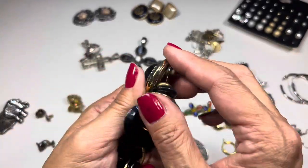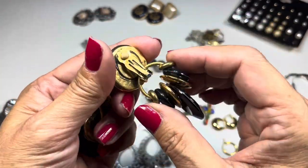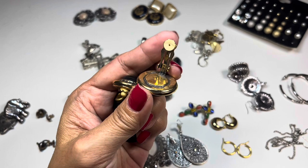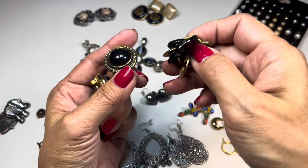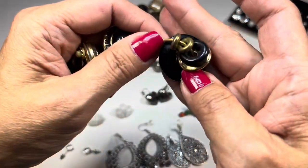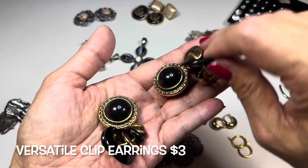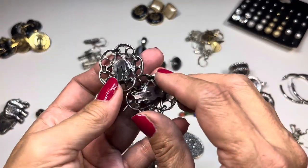Next up are these clip-on earrings with all this hanging off of them. You can remove the extra part since they're clip-on — if you wear just the top portion it's a button earring, but you have the option of adding a ring to it with different donut rings. These are really fun — you have the option of wearing it with or without the dangling part.